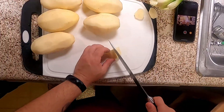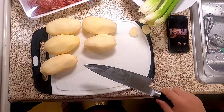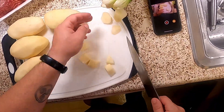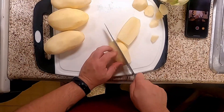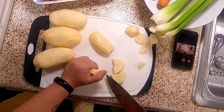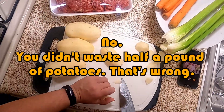Anybody that looks uneven or too big, just cut them down — they'll be fine. The trick here is to make sure that you don't cut them too big or too small. This is about three and a half pounds of potatoes, but as you cut them down there will be less, so it's probably going to be more like three pounds by the time I'm done.